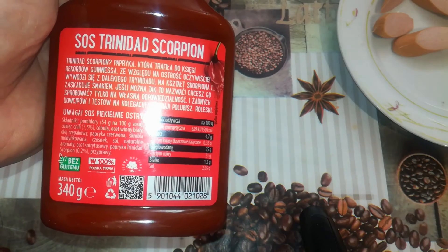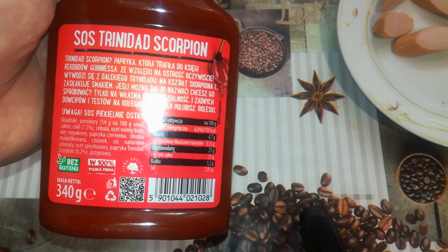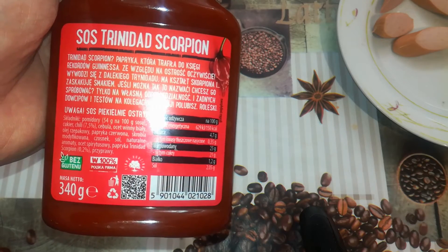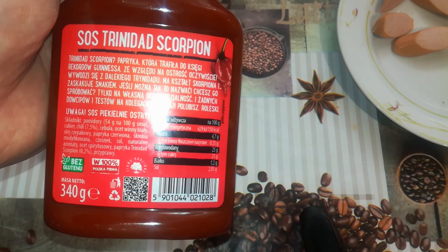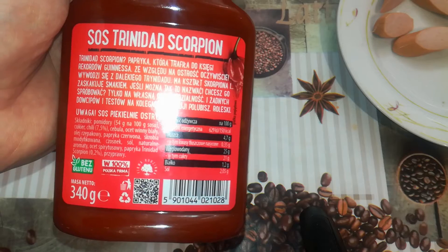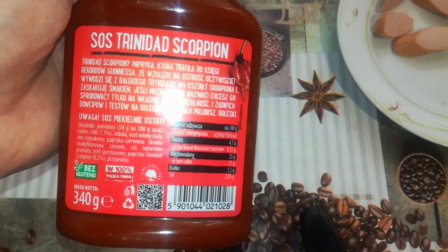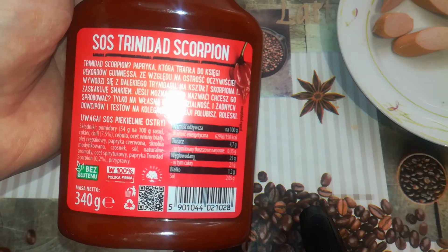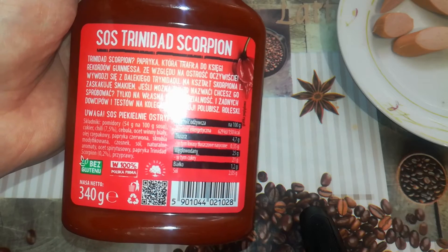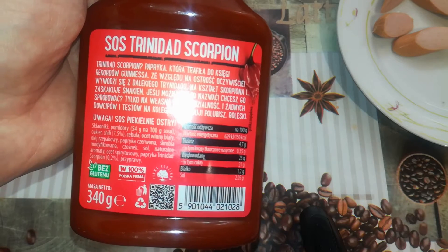On the back we can read: 'The Trinidad Scorpion — a pepper that entered the Guinness Book of Records because of its hotness. It comes from Trinidad, has the shape of a scorpion, and surprises with the taste.' They also warn that you try it only at your own responsibility.